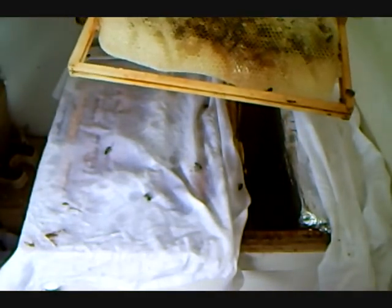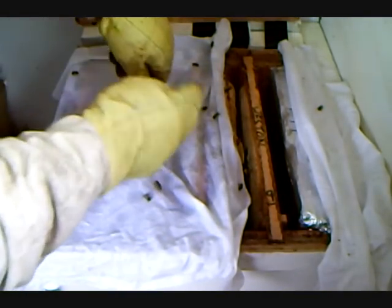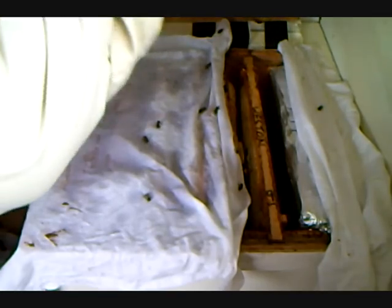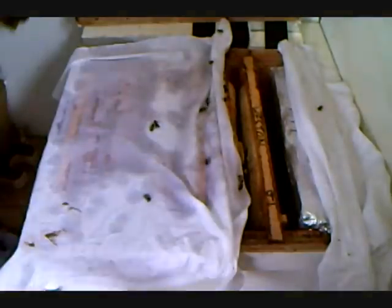There we go, and that's the end of our fluid, and that will be the end of our inspection. So again, we are just going to make sure that the queen isn't anywhere to be seen, and that as many of the bees as possible are in the hive rather than out of the hive.